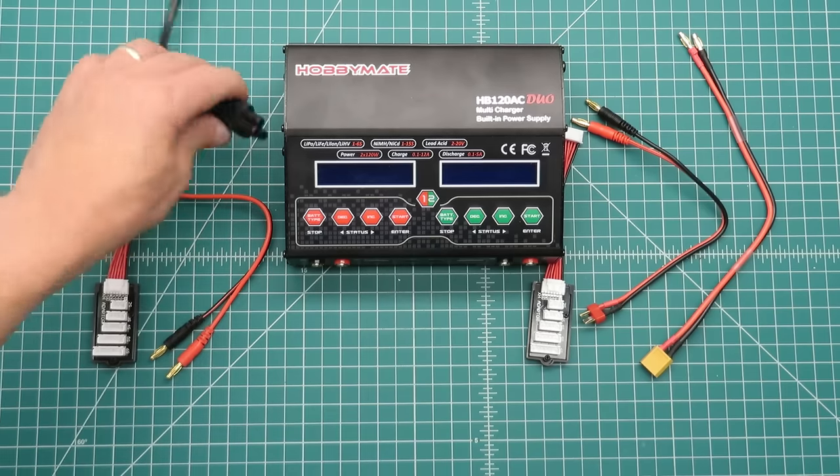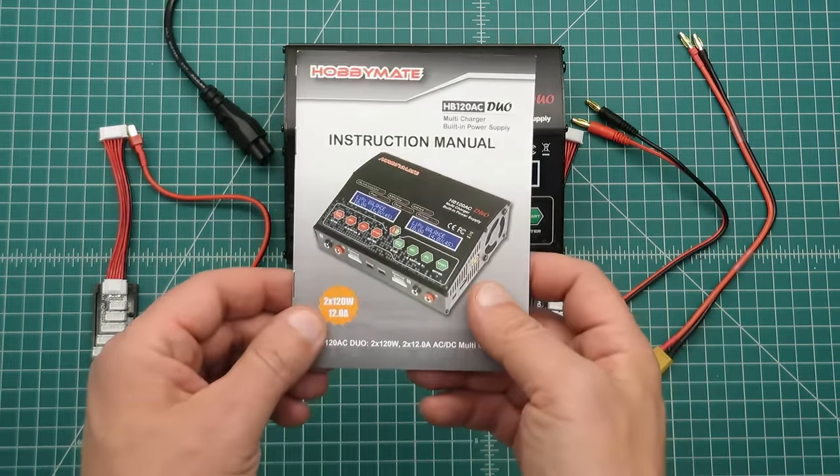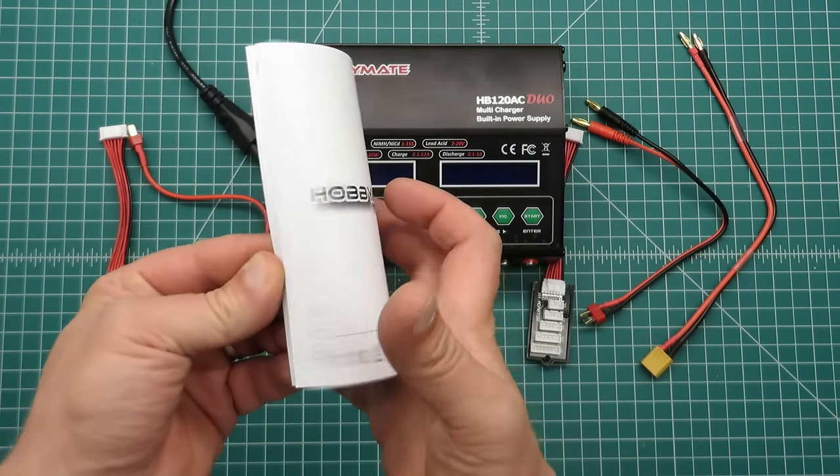Of course you have your AC power plug and a detailed instruction manual that goes through all the different features available on the charger.